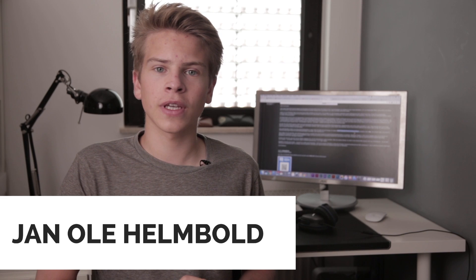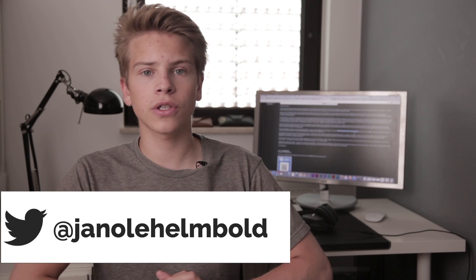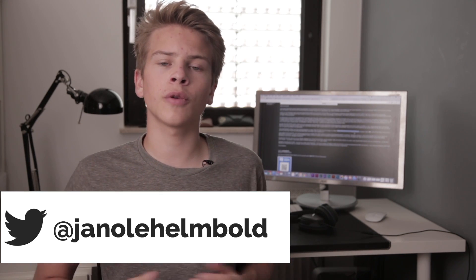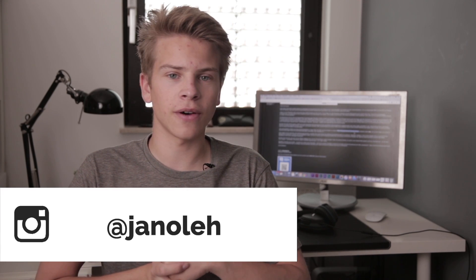That's it with this episode of BlackBerry News. If you liked it, make sure you press the like button and subscribe to this channel if you want to stay updated. Also leave a comment, follow me on my social media channels — Instagram and Twitter — and my BlackBerry Messenger channel pin is in the description box below. See you in my next video. Bye!